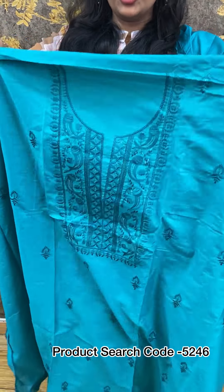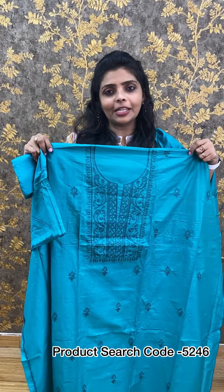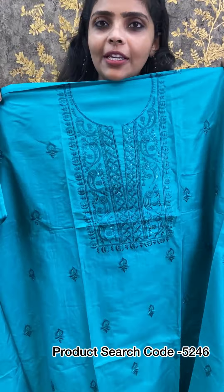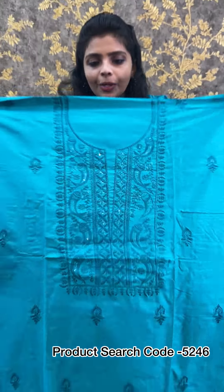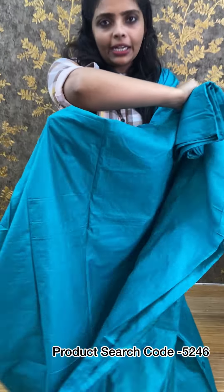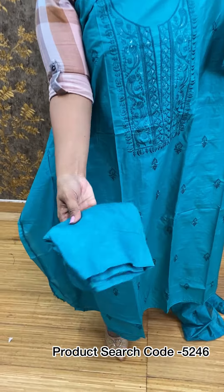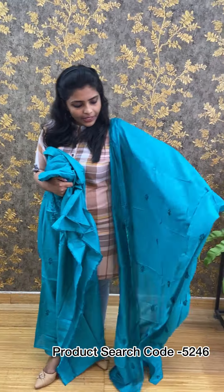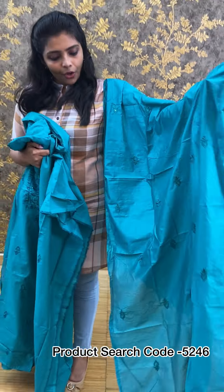Next one is a turquoise green color in semi-silk fabric, monochrome theme, suitable for party wear. We use different types of embroidery including chicken embroidery throughout, along with full sequin work. The back is plain. The semi-silk fabric length is 46 to 47 inches. The bottom is the same color in semi-silk, 2.5 meters, with the same embroidery. The price is 1,350 rupees.